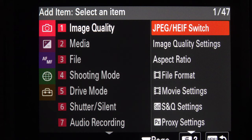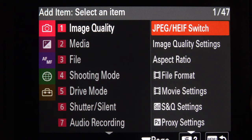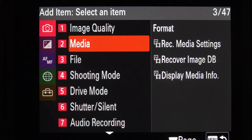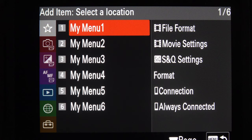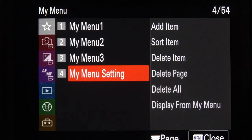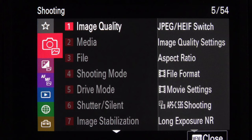Let's just add an item. We come to the right, we press Add, and then we've got all of the menu options. If I come to Image Quality, down to Media, on the right hand side we've got Format. All of us surely format our cards regularly — every time I download my memory cards I reformat them. So I don't want to go looking in the long menus to find Format. If I add it to My Menu I know where it is and it's quicker to find. We press the button, and now it's asking which page we want to add it to. For demonstration I'll add it to menu three — there it is, added.